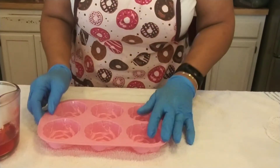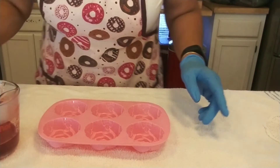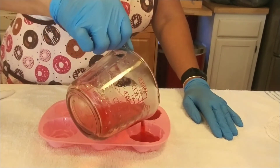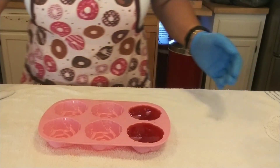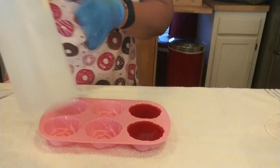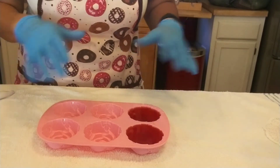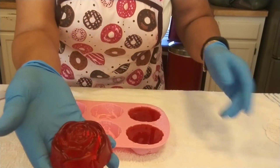Let's bring in the mold. We're going to pour. Each cavity is about two and a half ounces, and I melted five ounces, so that's perfect. You probably can't see the bubbles, but there are little bubbles on top, and that's what the rubbing alcohol is for. So this is done — how easy was that? All you have to do is wait for this to set, and once it's set, this is what this particular one looks like.